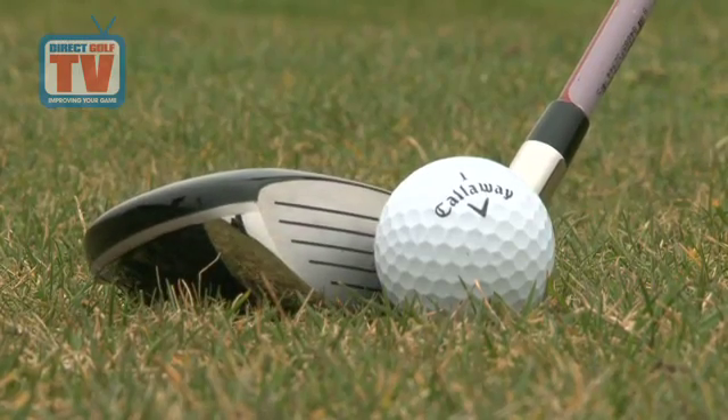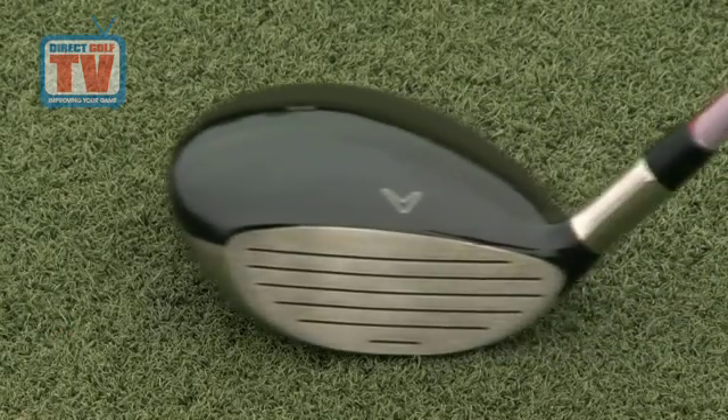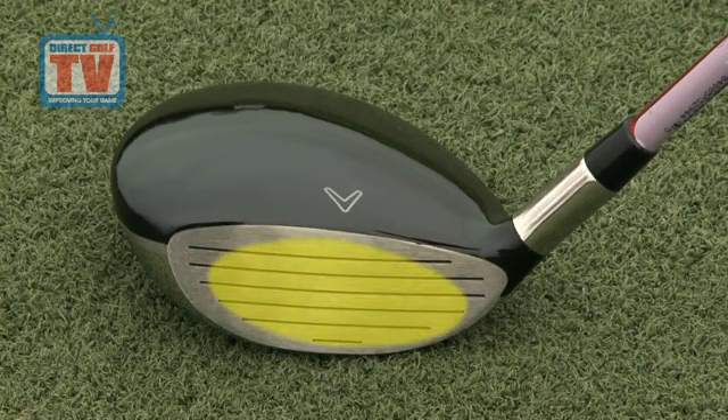Aggressive variable face thickness technology: this is a precision shaping of the face thickness in each club and it increases the size of the sweet spot. This technology generates hotter ball speeds for longer distance.